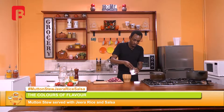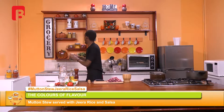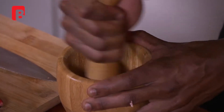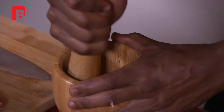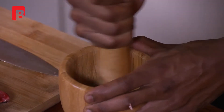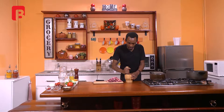Measure out about a teaspoon of jeera seeds. With your mortar and your pestle, proceed to grind those seeds, taking your time to make sure to pop those shells very, very gently. This particular method will always allow you to really activate the flavors of your jeera seeds. You should actually be able to get a nice, beautiful hint of the jeera as soon as they start to break open.